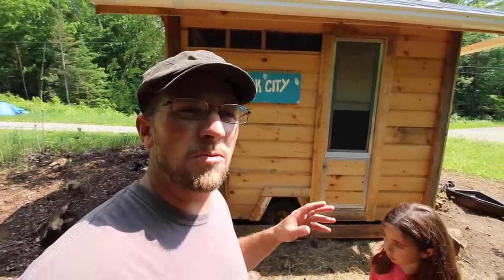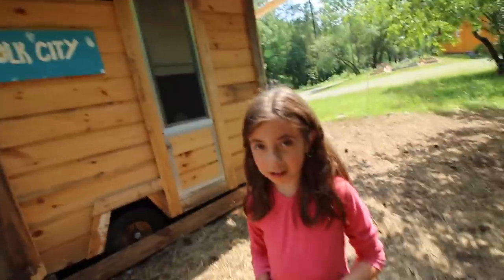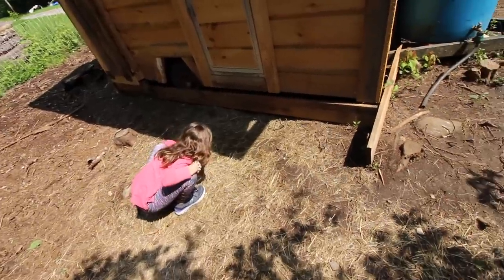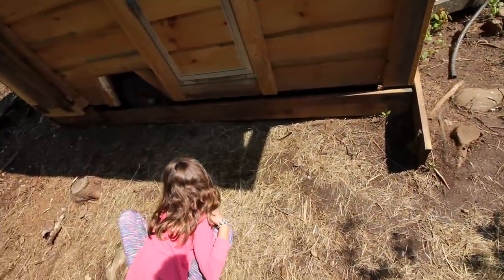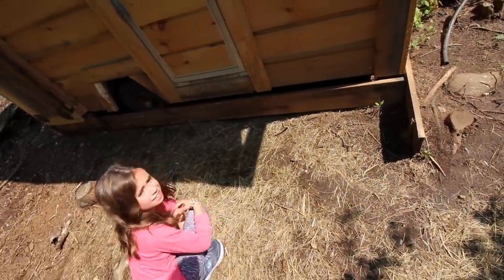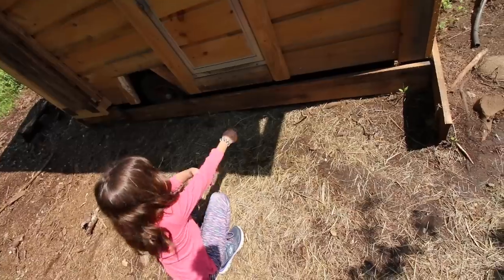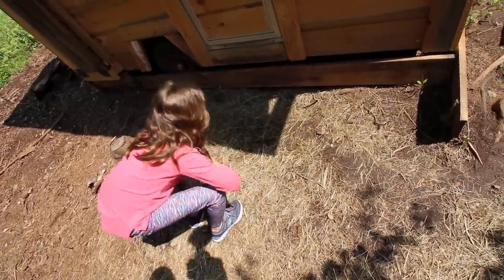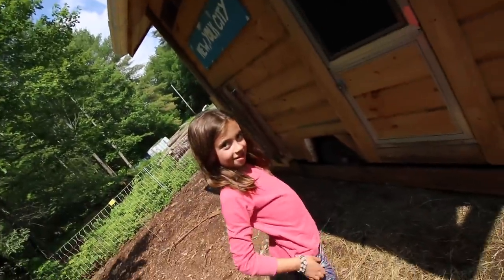Tomorrow we'll let them out and let them run around. And hopefully we'll have some baby ducks pretty soon. I see a nest — there's a duck laying in the nest and one right next to the nest, so both the female ducks are under there. Hopefully in a few more weeks we'll have some baby ducks running around. That'll be fun!